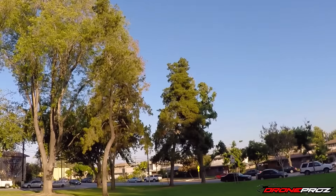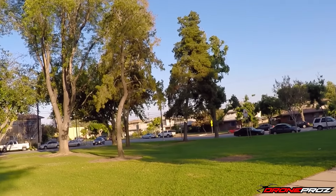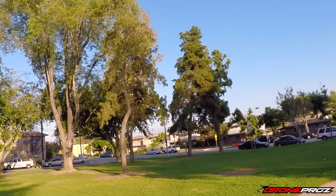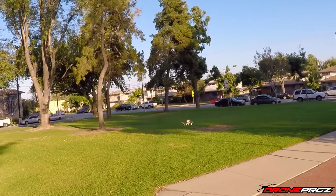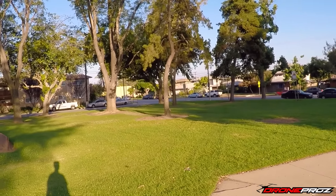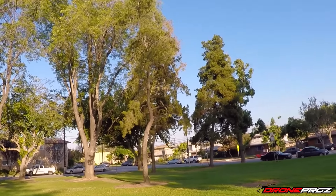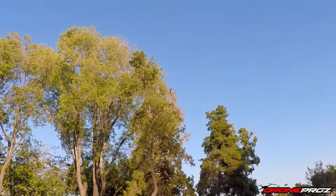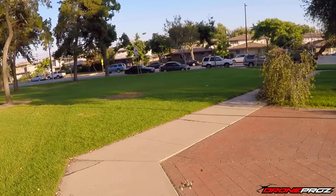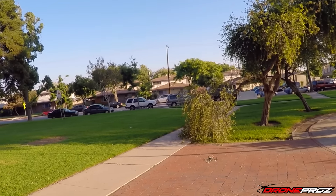You guys got to see a crash — I'm actually going to leave that in the video. I like to show people the raw footage of every flight, as little editing as possible, so you guys can really see how this unit flies and get more of an idea of what to expect. Let's do a quick roll right in front of the camera.